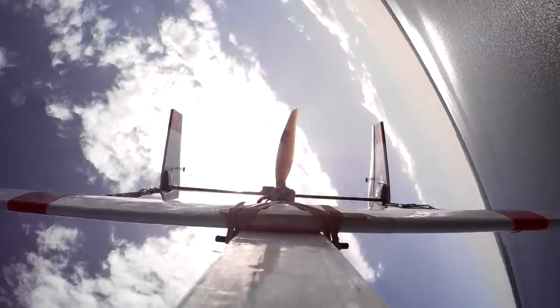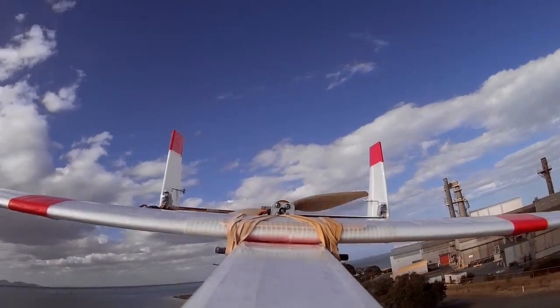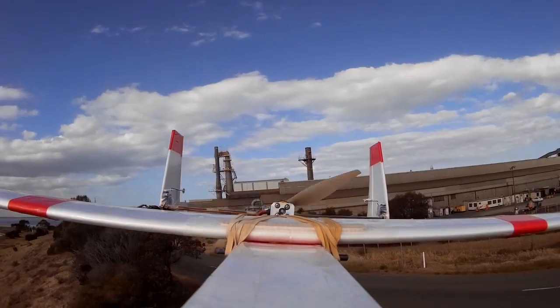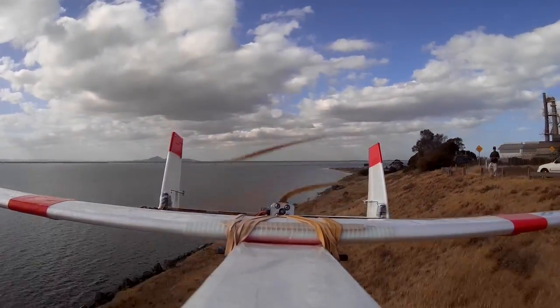I was using a 50 amp red brick ESC, which is now in the bin — it was terrible. It kept losing its programming and wouldn't stop the prop spinning. In fact, it would keep driving the prop even on zero percent throttle.